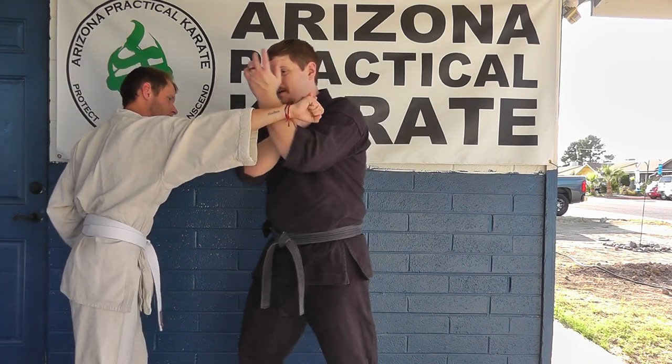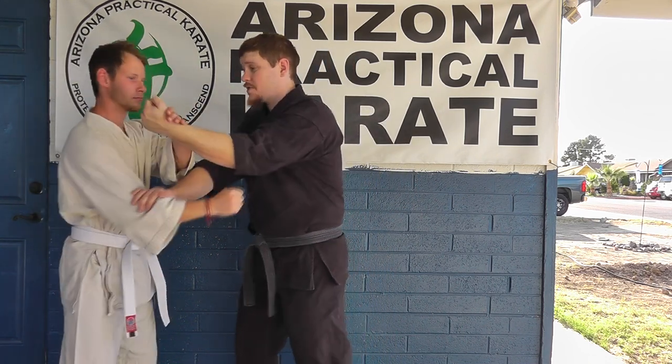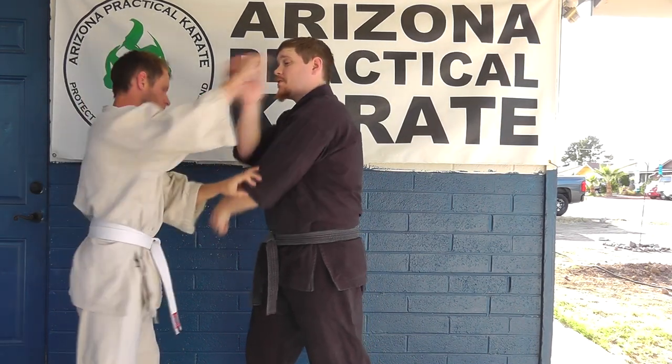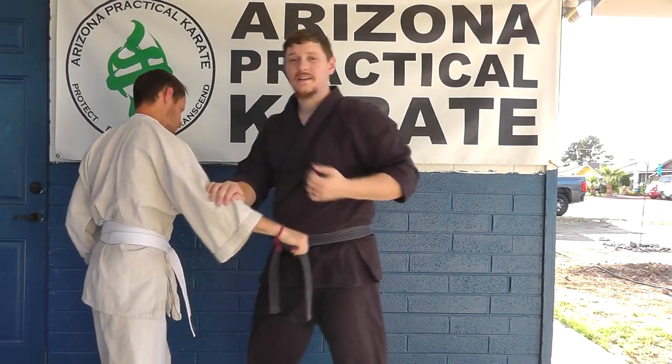So again, that punch goes in — we have a parry, pass, check, punch. Now he can parry, pass, check, and punch. So it can still be done. It's a little more close quarters and a little more difficult, but it works the same way. All that tells you is that of course all three of those receiving techniques work on either the inside of the arm or the outside of the arm.